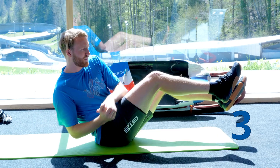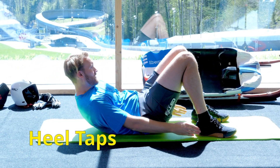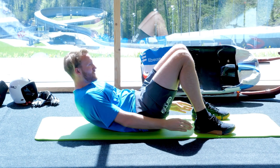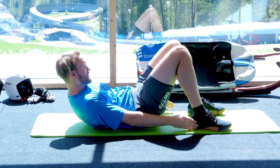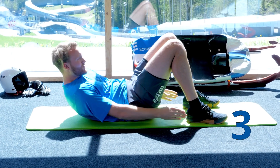Five, four, three, two, one. Okay, 20 heel taps. Four, three, two, one.